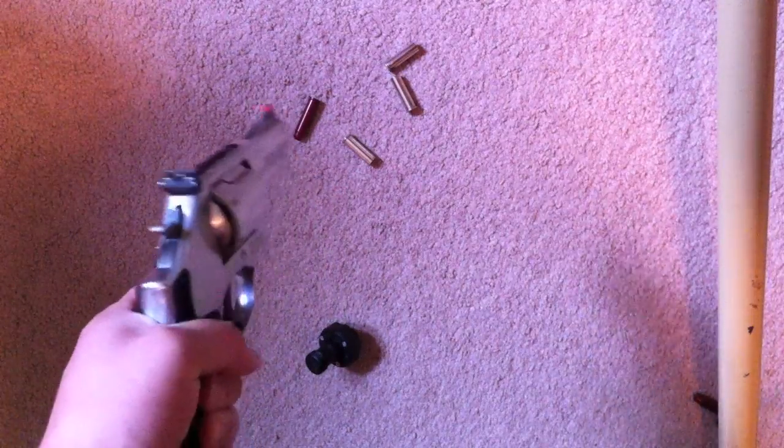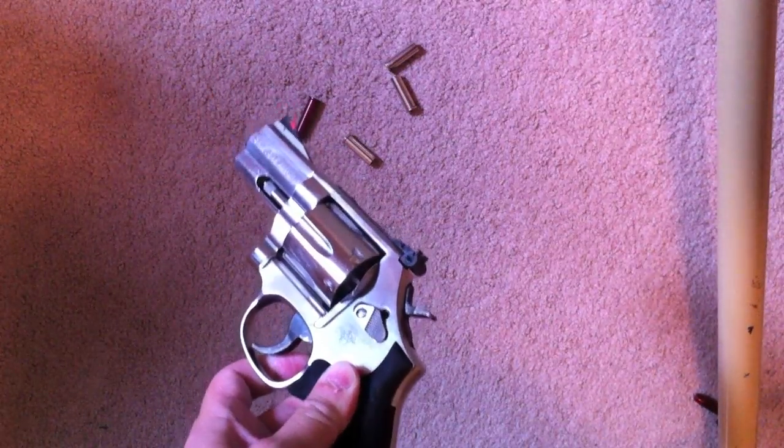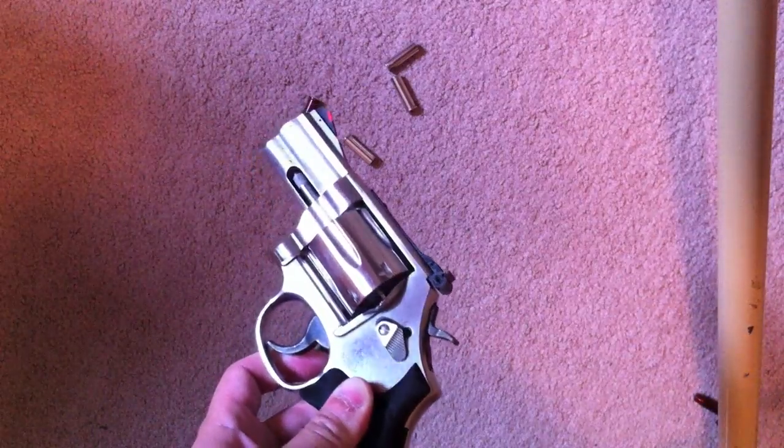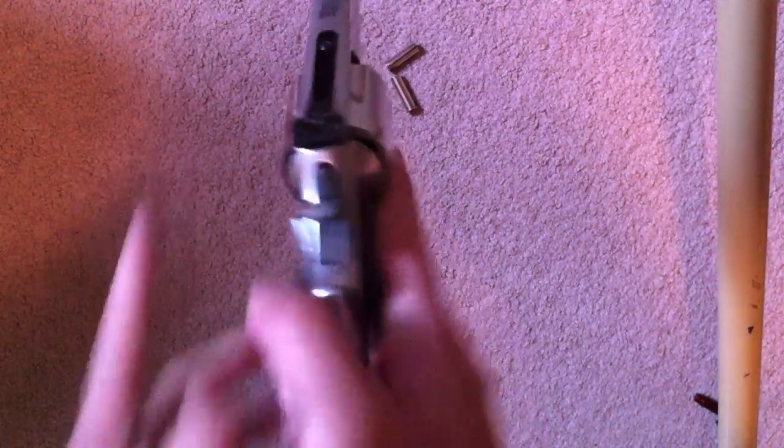So there you go, guys — reloading a revolver with one hand. With practice, it can be done. Leave some comments, and as always, stay safe and check 360 often.